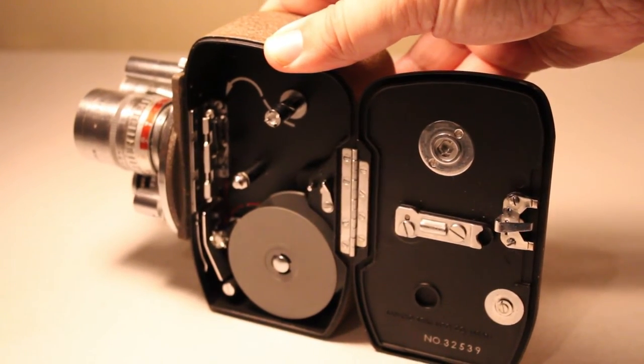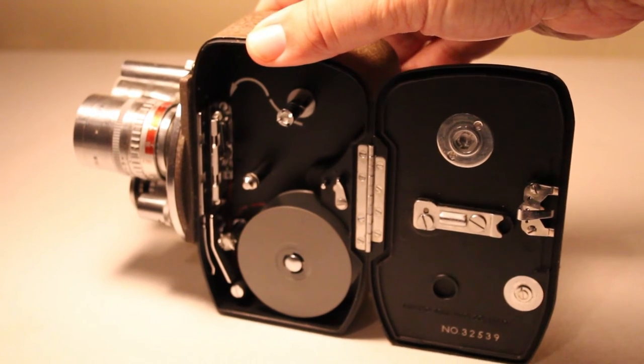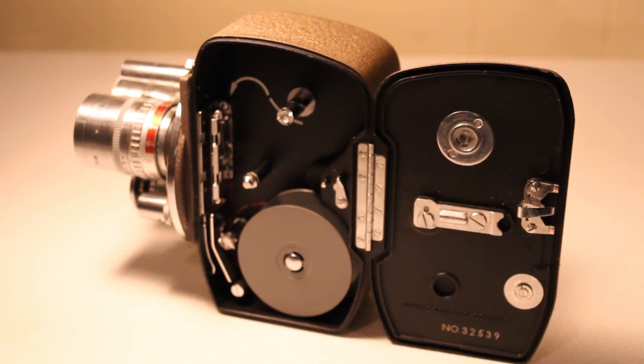You would send it off to be processed — they would split the 16mm film down the middle, develop it, and that was basically your two lengths of 8mm film, again called Double 8. You may be surprised to hear that they still manufacture and process Double 8 film. There are some companies in the states; I believe the Film Photography Project does that — they sell Double 8 film and may process it or direct you to someone who does.